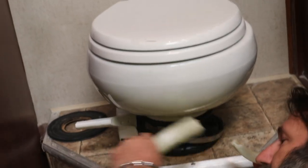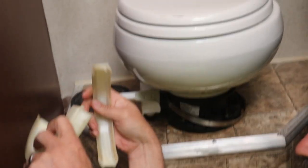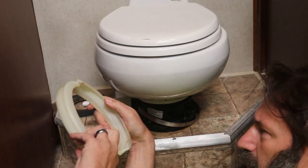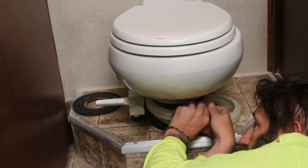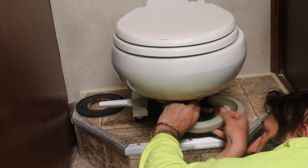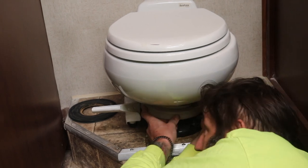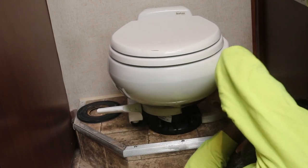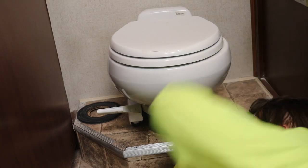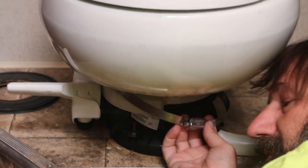They're notched here and here, so they've got to go crisscross on this one. I'll lift up the clamp ring and slide this through, then do the other side. I'm going to have to stick my head back there in order to get this to line up, so I'm going to go ahead and pull this clamp off completely.